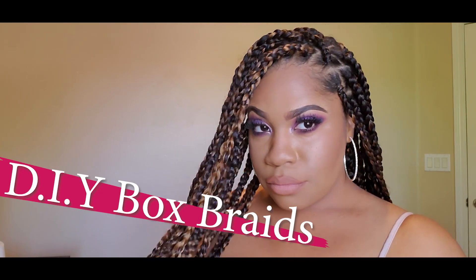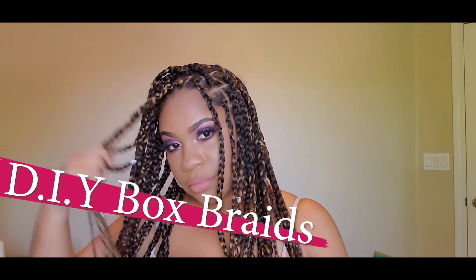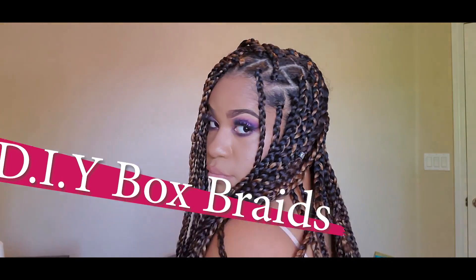Hey guys, welcome back to my channel. Today's video is all about how I did my box braids at home, so if you guys want to see how I did it, just keep watching.